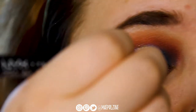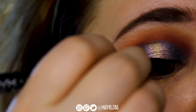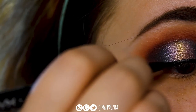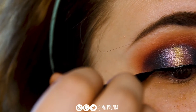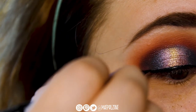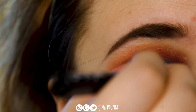Then I'm going to take the NYX Epic Ink Liner. I really need to try another liner — or not, because I really like this one. It's really good. I don't need a different liner. I like this one. It doesn't transfer. It can get watery and the brush-tip can break, but overall it's a really good liner and it's only like eight bucks.